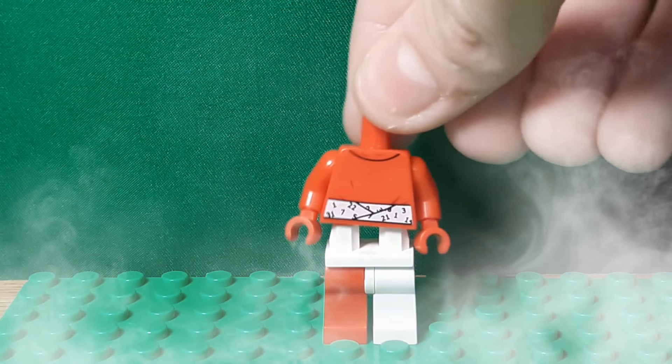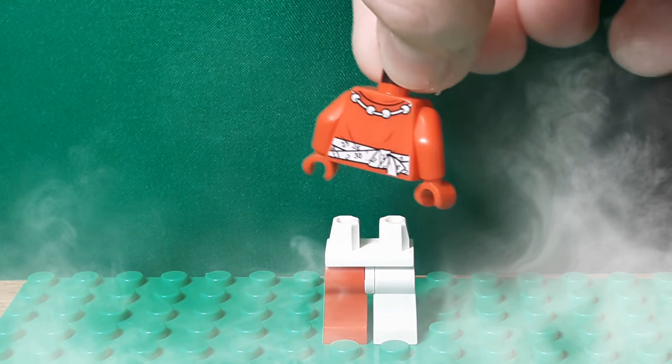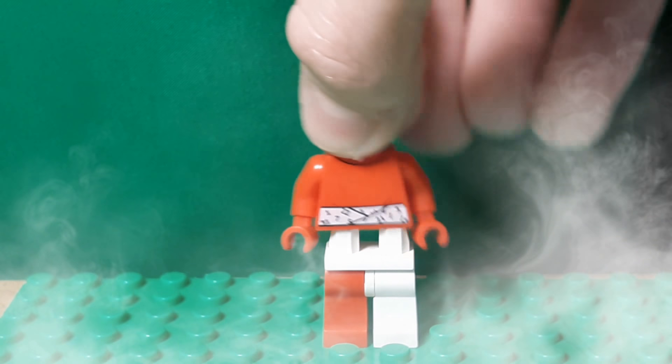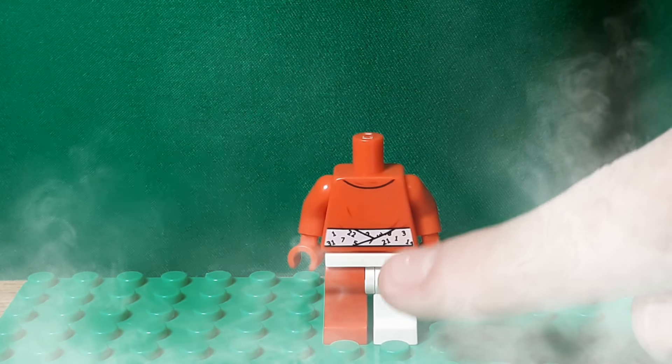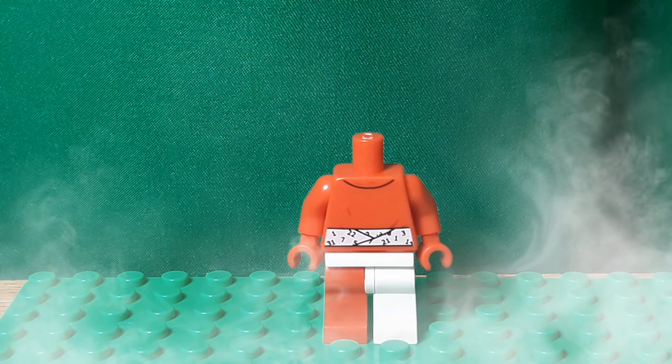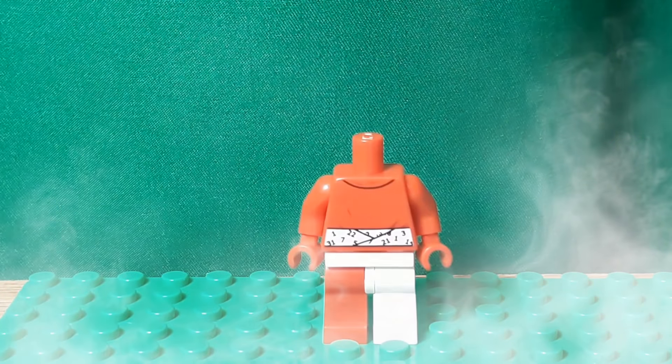The torso is Calendar Man's torso from the Riddler Racer set, used backwards, because it has this white belt which nicely transitions into the white on the legs. I'm pretty sure that's what his outfit kind of looks like.